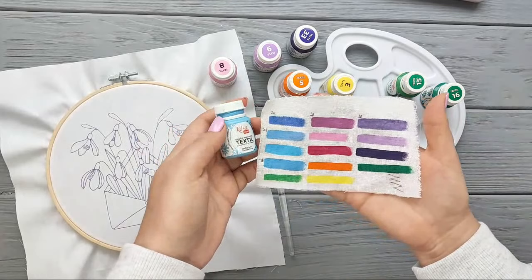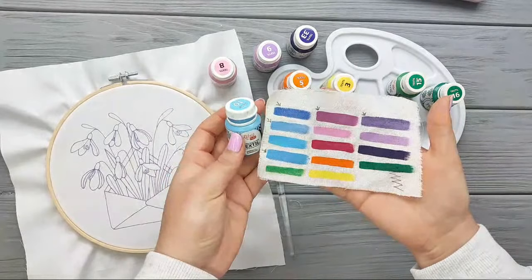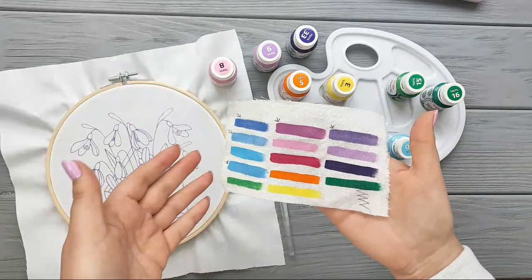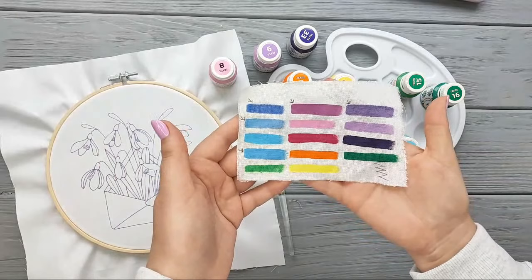This is the original shade, as you can see. So you can add some watercolors and create different shades — if you have just a regular watercolor set and you're interested in what kind of watercolor to use, you can mix it in.